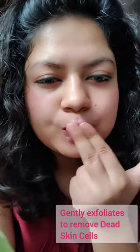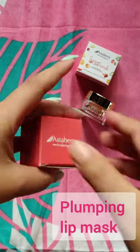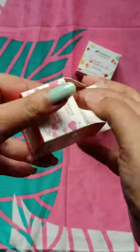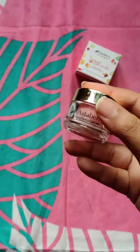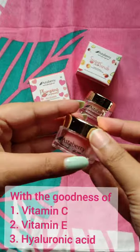Astaberry's lip sleeping mask is your go-to for overnight lip pampering. Packed with shea butter, vitamin E, and hyaluronic acid, it repairs cracks, fades pigmentation, and delivers 24 hours of hydration for velvety soft lips.